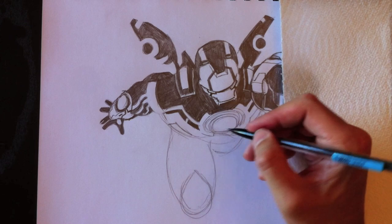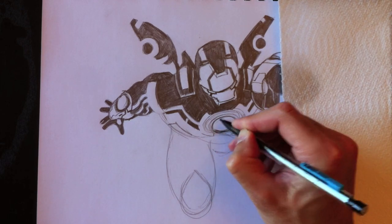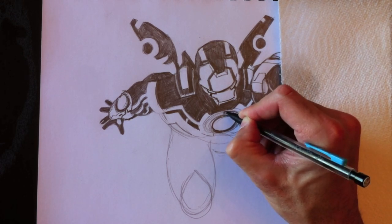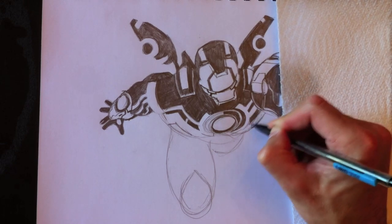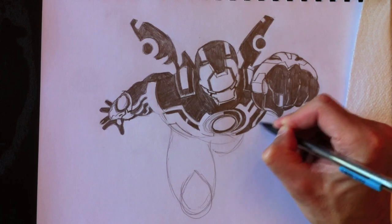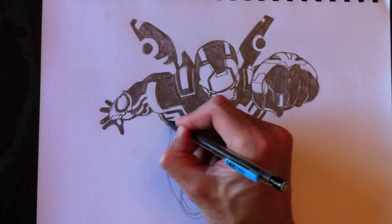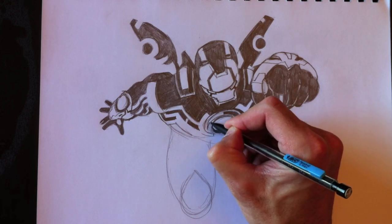Ce que je viens de mentionner en anglais c'est que j'aime consolider la communication avec vous, mes fans, sur ma page Facebook Drawing with Paolo. Et la raison est très simple — j'ai maintenant 25,000 personnes abonnées à ma page YouTube. Il est difficile pour moi de répondre à tout le monde sur plusieurs pages web, que ce soit Twitter, Google+, YouTube et Facebook. Donc je préfère me concentrer sur Facebook. Et l'avantage de Facebook c'est qu'on peut partager vos dessins avec tous les autres fans de Drawing with Paolo. Ce serait bien que vous puissiez nous rejoindre là.